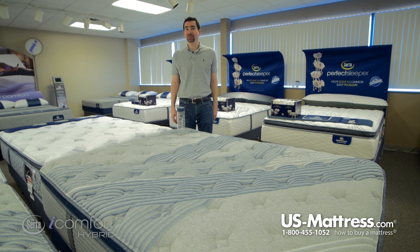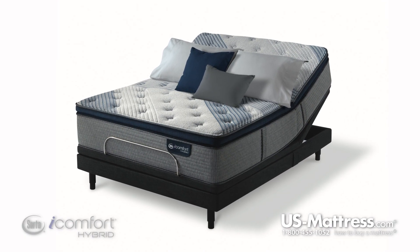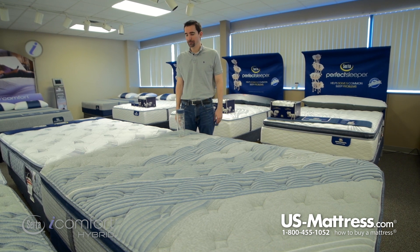This results in a very gentle yet solid support. It's also adjustable base friendly, so if you're looking to get a power foundation from Serta or any other manufacturer, this mattress is going to be fully compatible and work just fine.